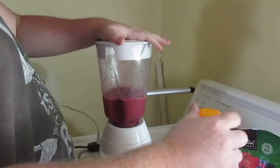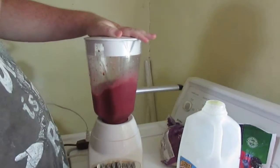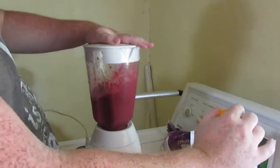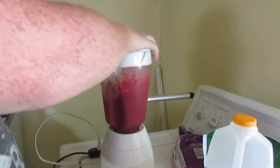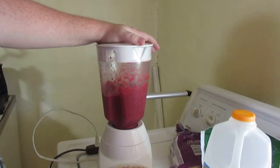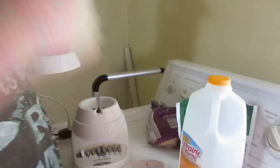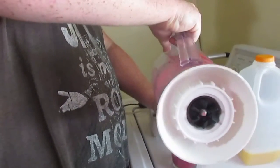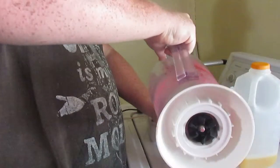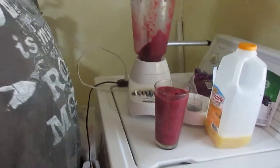Got a little bit more liquid in. This is going to be a pretty thick smoothie. Oh damn, it's a lot of thick. And like I said, this is going to be a thicker smoothie.